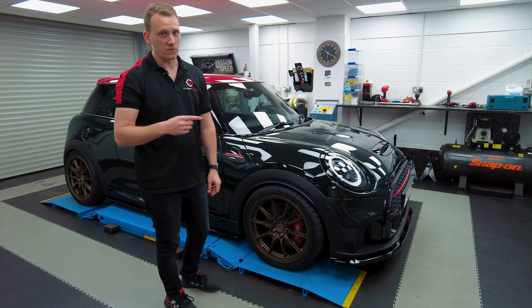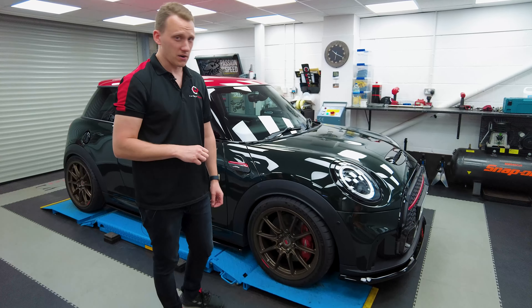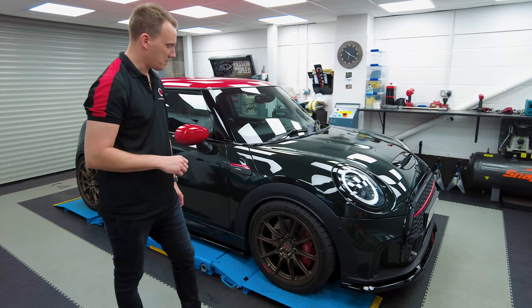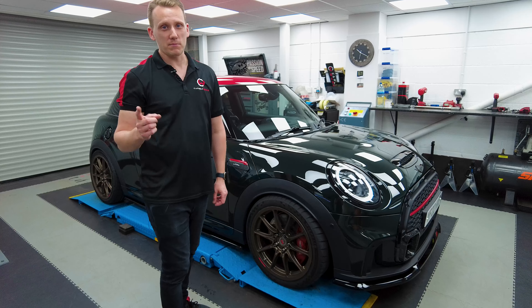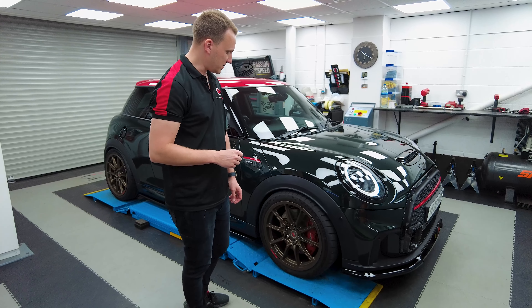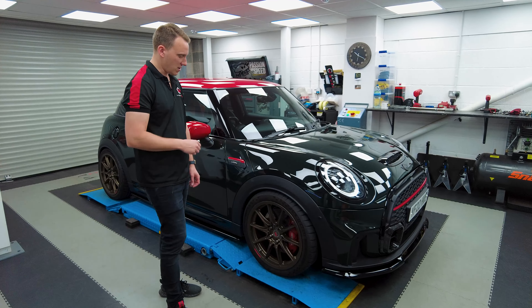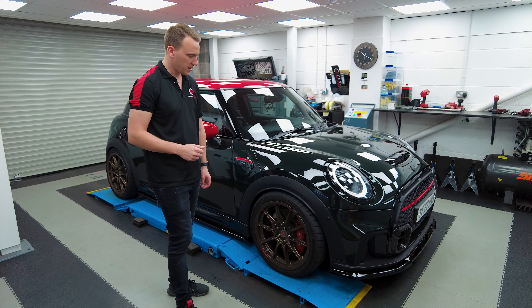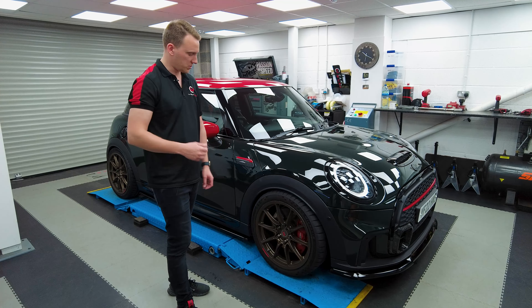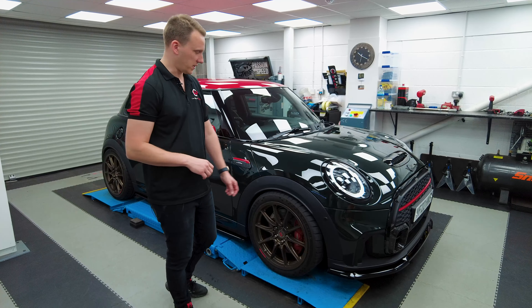We didn't have the exact wheel spacers that would fit on the front end for this car with that wheel — something that was a little bit of an oversight on my behalf. But anyway, the wheel spacers are now on, as are the wheels. That wraps up this PS Designs stud and nut kit installation. Those are just finished to the wheel, and more than anything they'll help reduce rotational weight — or unsprung mass as you'd call it.